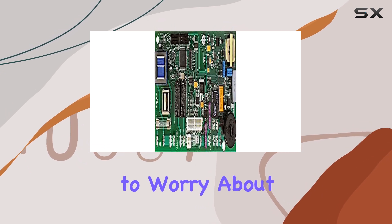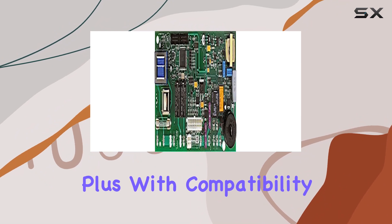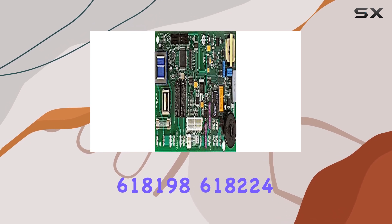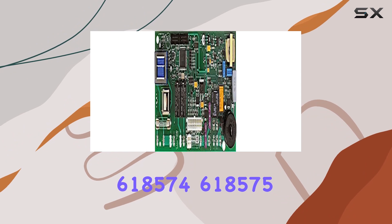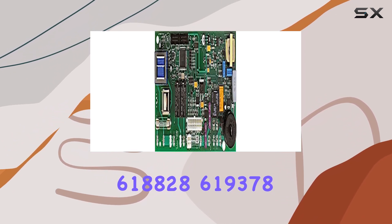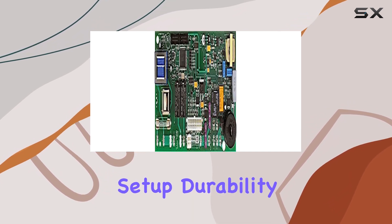No need to worry about complicated installations or modifications. With compatibility with various Norcold part numbers including 618198, 618224, 618574, 618575, 618828, and 619378, chances are high that this board will work seamlessly with your existing refrigerator setup.